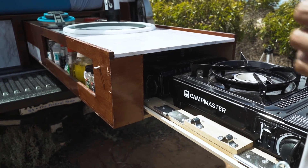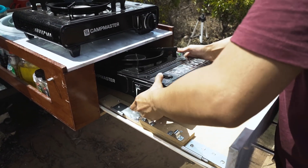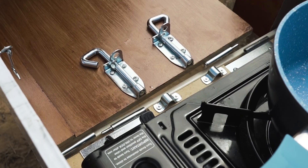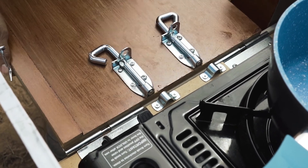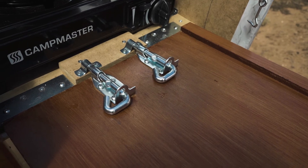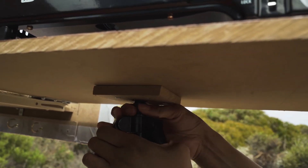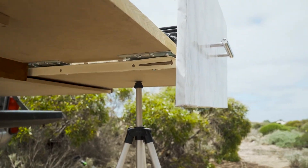On the right drawer we made it extendable so we can access our camp stove freely and have a lot more space when we want to cook. To give the extended boards some support, we used two of our old camera tripods that we don't use anymore.